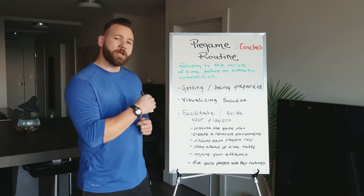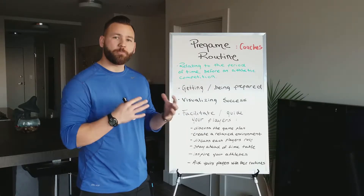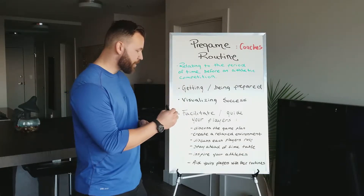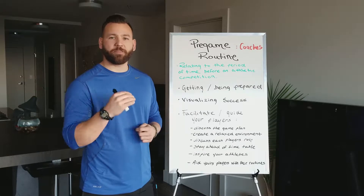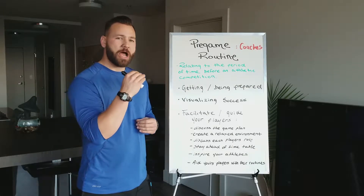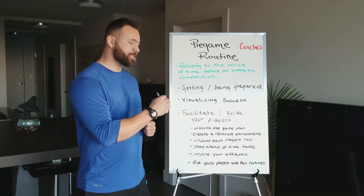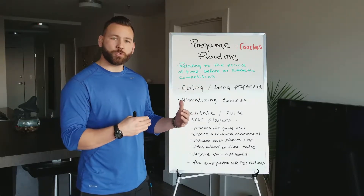Your job as a pregame coach is to facilitate and guide your players in a number of different ways. Primarily, you're going to discuss the game plan for that day — the way you want to see things go down, how your approach is at the plate, what kind of team you're facing, all those types of things. You'll discuss that as a team or maybe individually with each player.